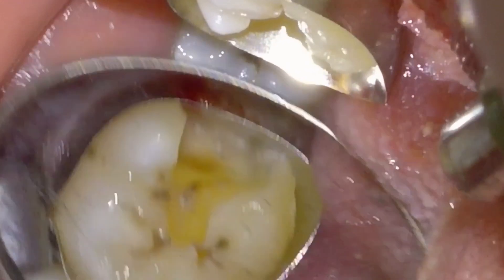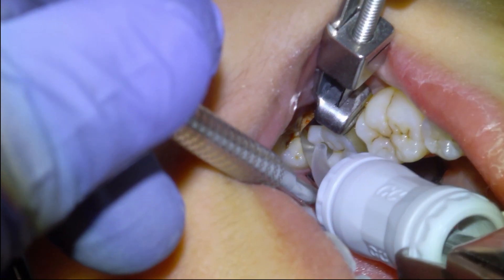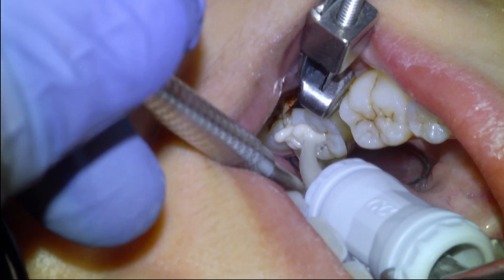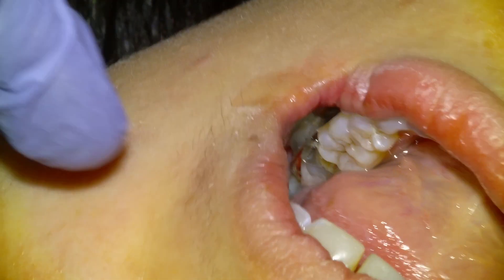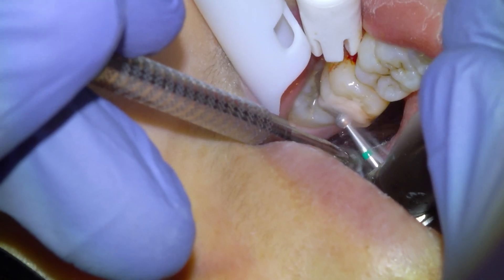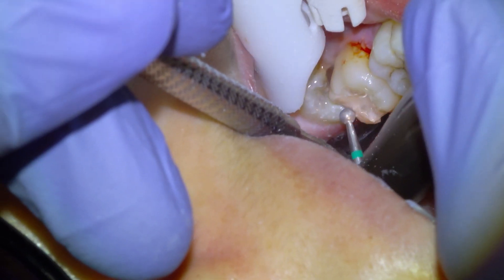There's the final prep. This is a bonding protocol that has worked very well for me, and I've seen evidence in the literature that says it's equivalent or better to a polyacrylic acid scrub. I'm going to give the Equia Forte about four minutes to set, then remove the matrix band and begin removing the excess restorative material with a large round diamond burr.